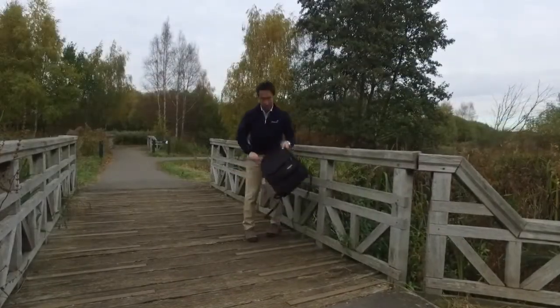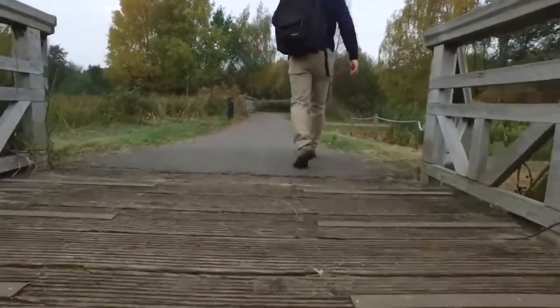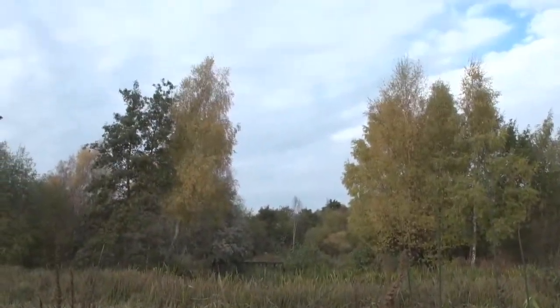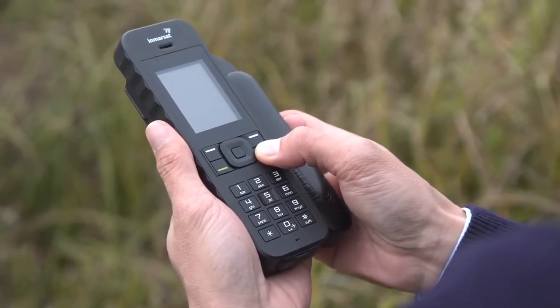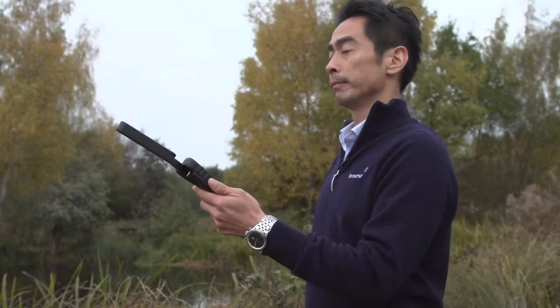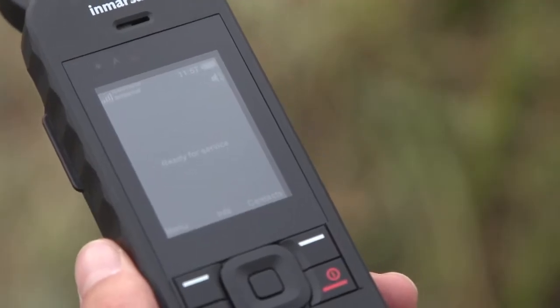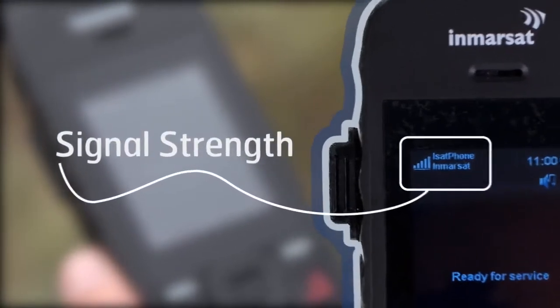You can see that I'm outdoors in a large open area with no obstructions around me such as tall buildings. This is important to get a good connection for your ISAT Phone 2, as you need a good line of sight between your phone's antenna and an Inmarsat satellite in orbit. Turn on the phone by pressing firmly on the red button, then deploy the antenna and make sure you hold the phone with the antenna upright, pointing at the sky. It's now ready because I've got more than two signal bars. To make calls and send text messages, you will need at least two bars.